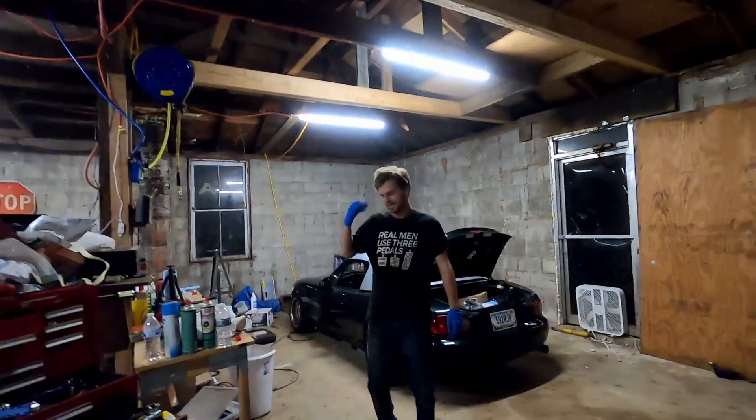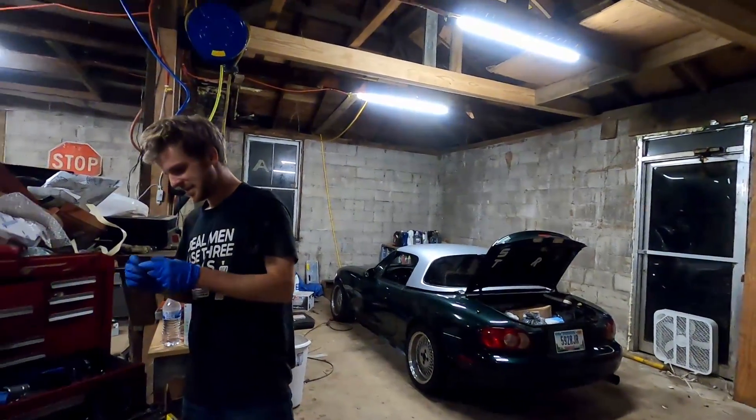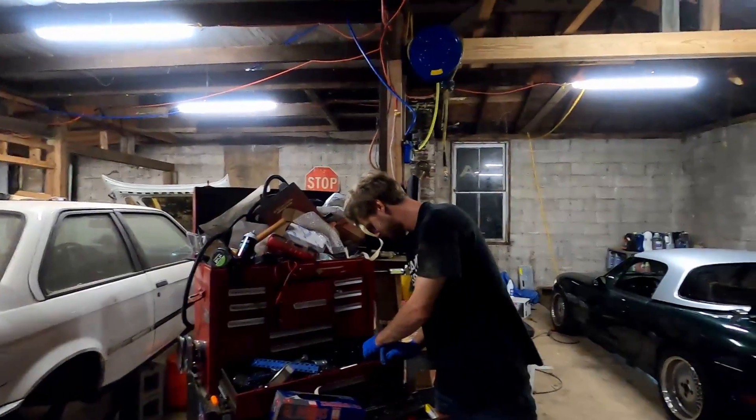We are leaving for Grid Life tomorrow. We have not done any packing, we have not done any preparation, and we are still working on things. I did not hook up the Forerunner to the trailer. Oh, and I don't have a spare tire for the trailer — we'll get that tomorrow. Looks like we're blowing off work tomorrow again.